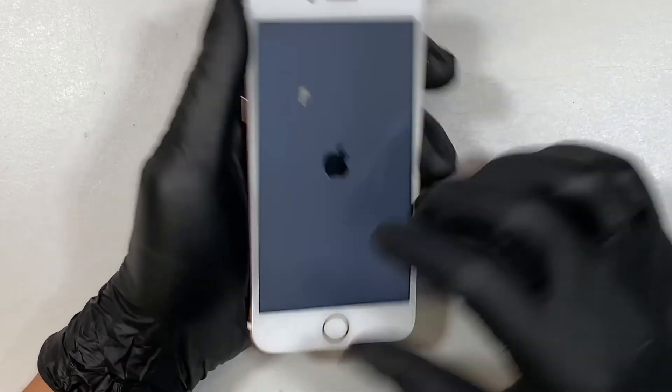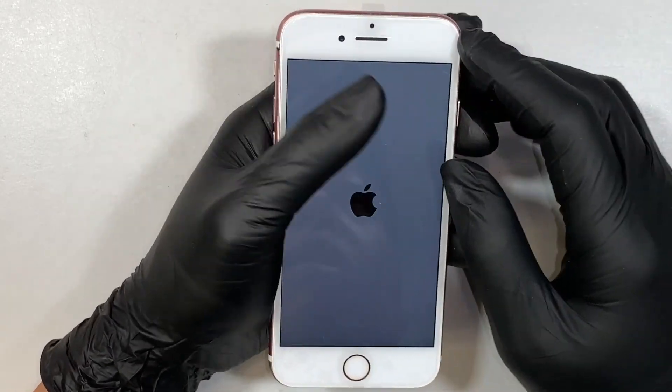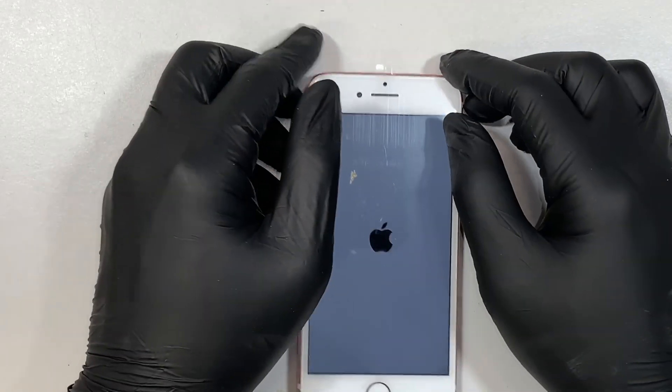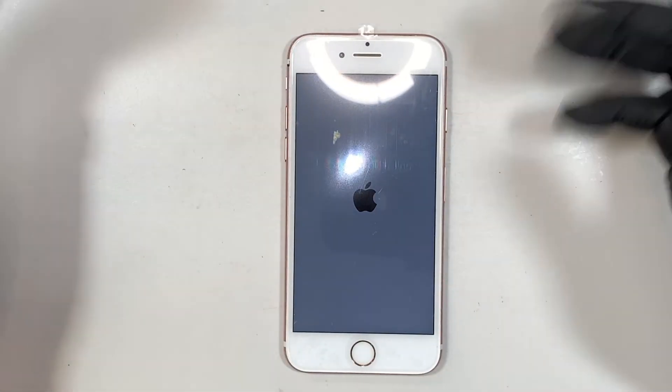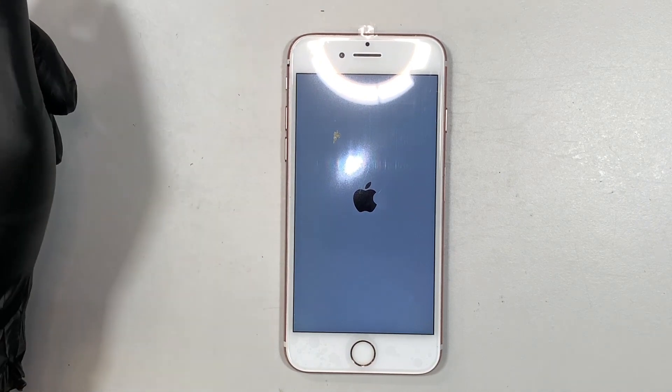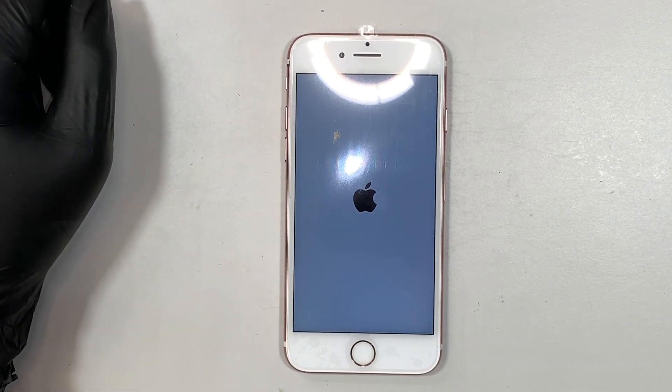There you have it. You can peel off the plastic cover later on. I hope this video helps — if it does, please comment below, subscribe, and like the video. Thanks for watching, good luck with the repair, and I hope you learned something today. Bye now.